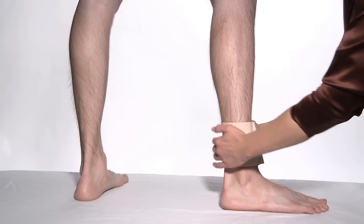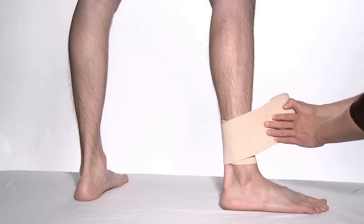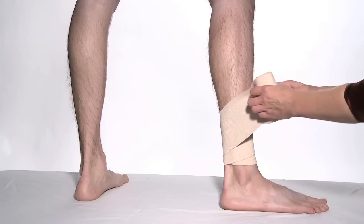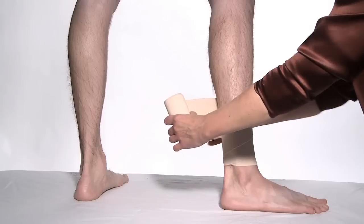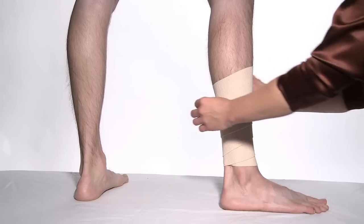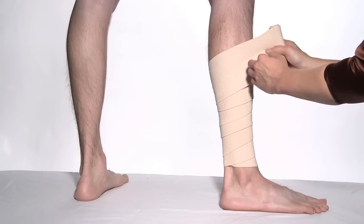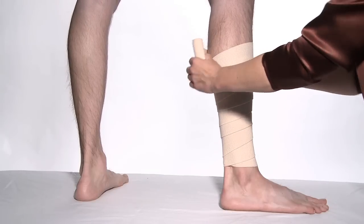Begin wrapping around the leg just above the ankle. Continue wrapping, progressing up the leg and overlapping the bandage by one half of the previous layer. Be sure not to leave any gaps and maintain full coverage. Continue overlapping up the leg, ending at calf level.